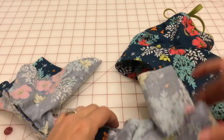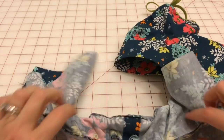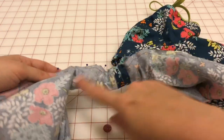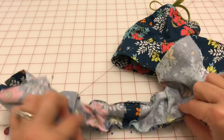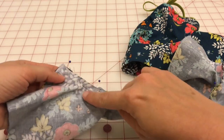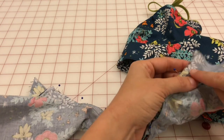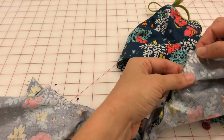So this is all pinned — the front of the bodice, the lining, and the sleeve is rolled up inside. I'm going to take it and sew, and again I'm starting about two inches in and I'll stop about two inches from the end.